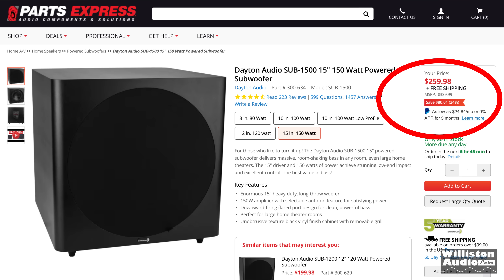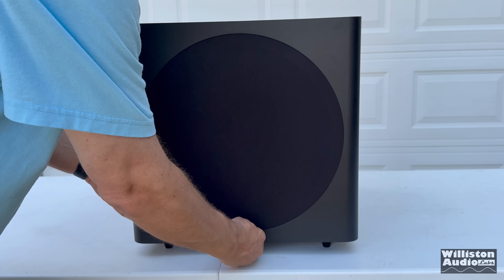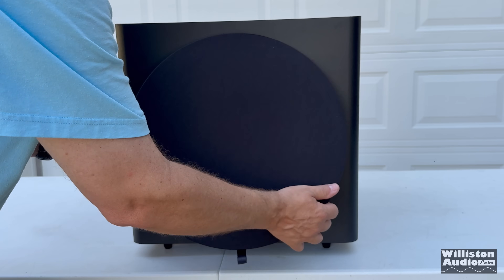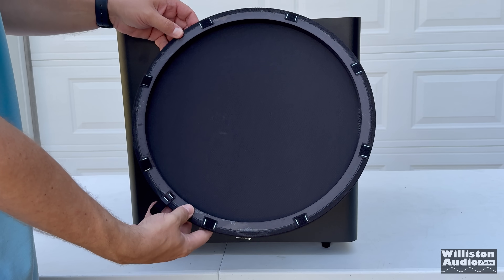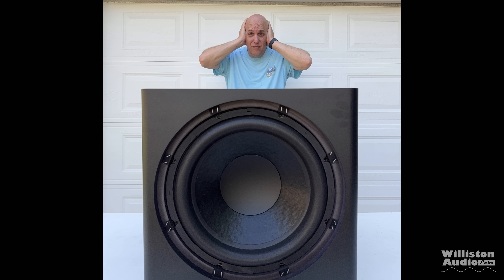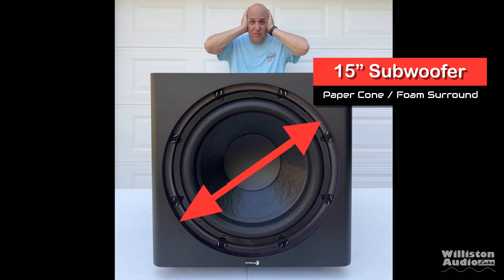As far as price goes, when I purchased mine it was $260, but thanks to Trumponomics, Bidenomics, whatever you want to call it — inflation — it's $309 now at the time of this video. The front grill is removable, and once we pull it off we can see it has some Velcro which helps hold the grill to the enclosure. Speaking of enclosure, this is a large subwoofer — it's a 15-inch subwoofer — and 15 inches is large for a home theater sub.